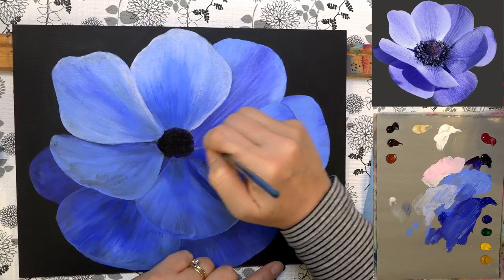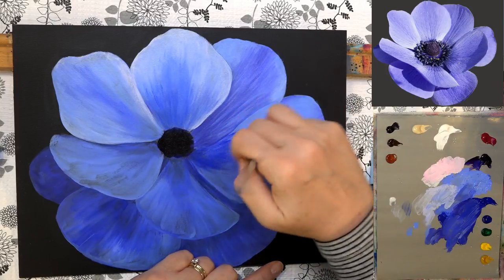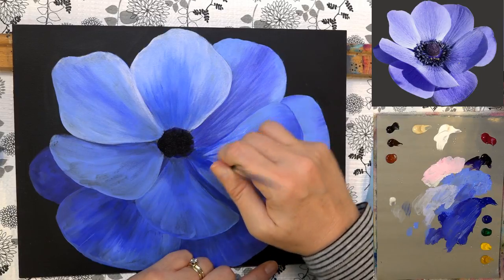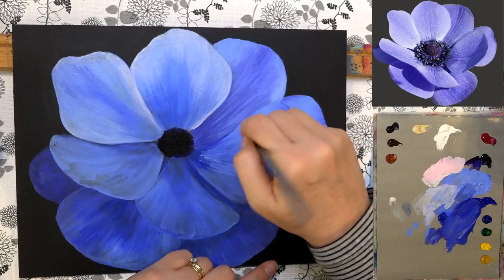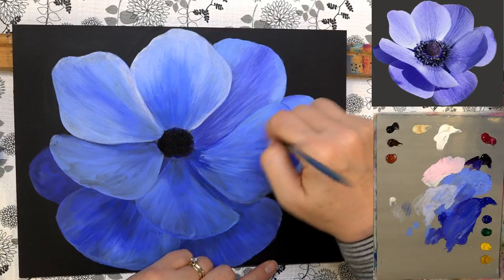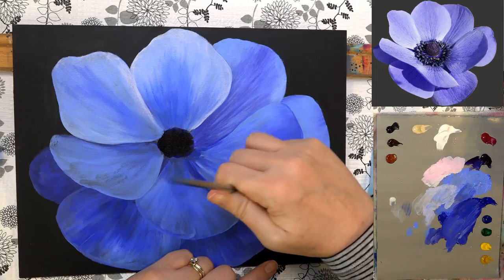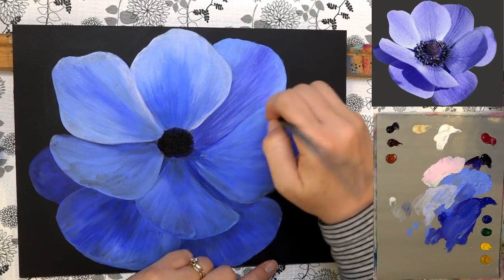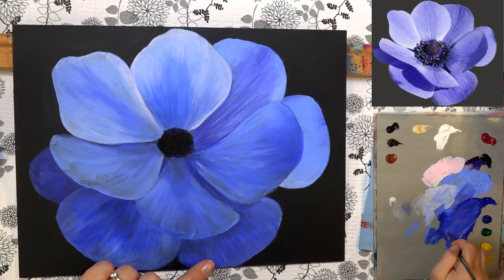Grabbing some of that darker ultramarine blue and pulling up from the center, then some light ultramarine blue to blend back down. It's going to look like a hot mess at first, especially with a small brush, but work quickly. Using the edge of the brush to create some lines in the paint. The veins are probably the trickiest part — if you want to save those to the very end after you've done your blending, that might make it a little bit easier.